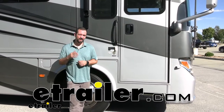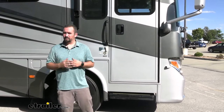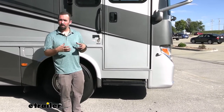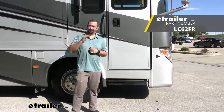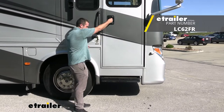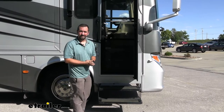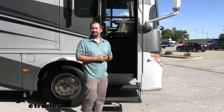Hello neighbors, it's Brad here. Today we have a 2016 Newmar Ventana LE, and when the customer brought it in we were having issues with the steps actually coming down. The steps are actuated by a motor, and what we installed today is the Lippert 5-to-1 gear ratio motor for your steps. Once installed and working properly, your steps come down — no longer will you have to use a stepladder to get into your RV. Let's take a look at the product itself and the installation.